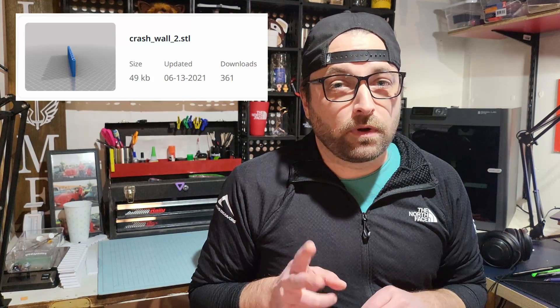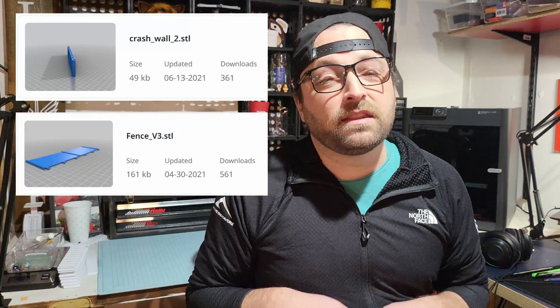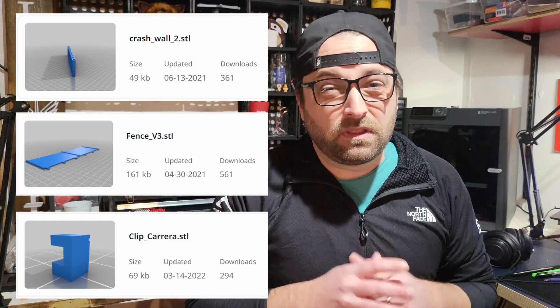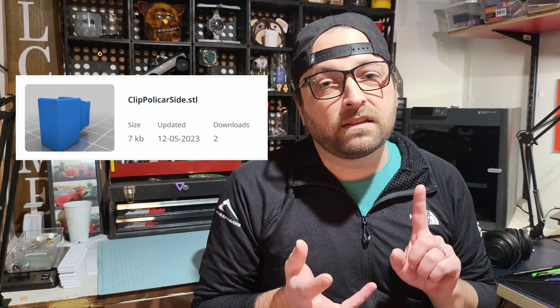I downloaded the Crash Wall 2 from OXO Cube, the Fence V3 from Mr. Flippant, and the clips for Carrera Track, also from Mr. Flippant. This combo should work for most people, but if you happen to have a different manufacturer of track, Mr. Flippant also provided clips for Polycar and Scalextric.